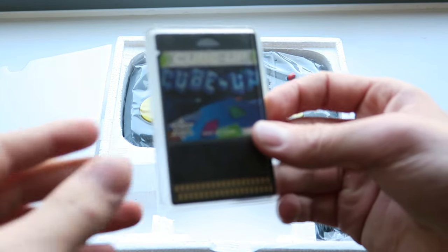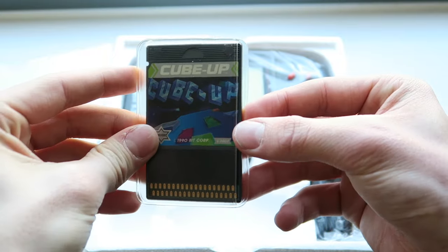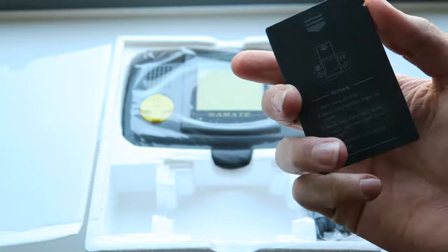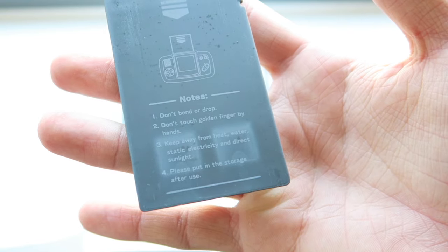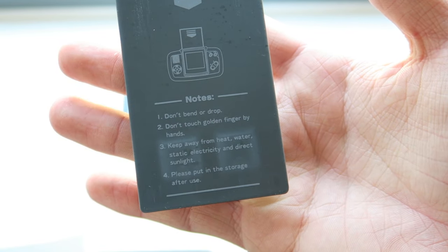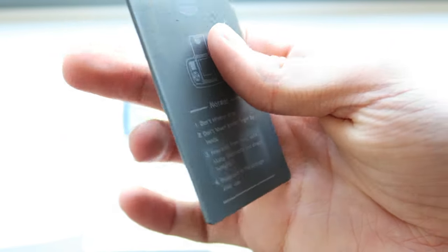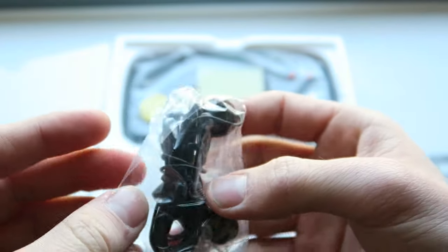Yeah, it's Tetris — that didn't really need to be said. So these are the little game carts — I actually think these are really really cool, they're not trying to rip off Nintendo's carts or anything. There's some weird liquid on there, might not work, so we'll have to give it a clean. On the back we've got some writing: 'don't bend or drop, don't touch golden finger by hands, keep away from heat, water, static electricity and direct sunlight, please put in storage after use.' Gold finger.